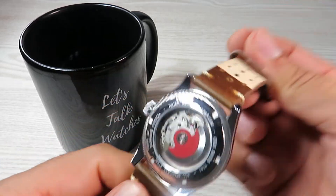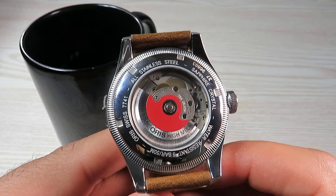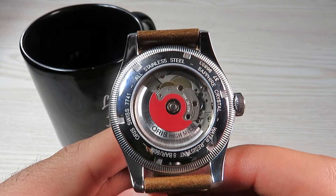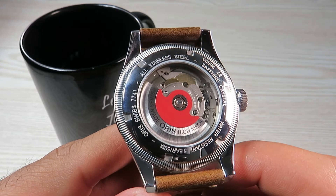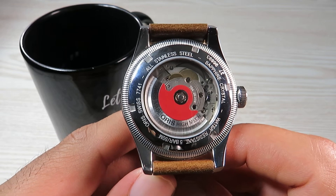We do get an open case back — an exhibition case back on this watch. You can see some information on the stainless steel casing: it mentions the sapphire crystal, the water resistance, and the stainless steel material used for the case.